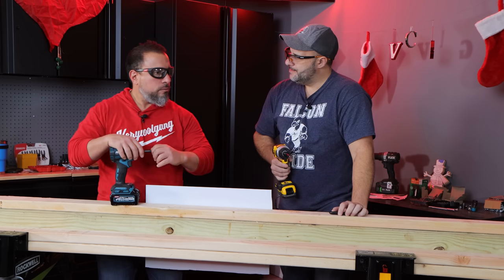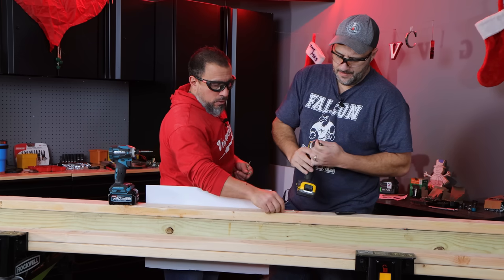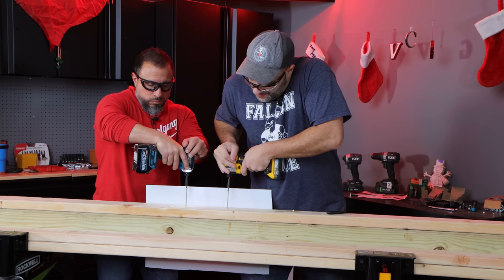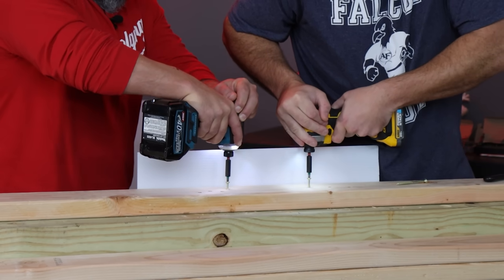Let's go with some wood fasteners. We have 3-inch wood fasteners, or wood screws. We'll start with one on top speed and see who gets the job done quicker. Three, two, one, go. Very close. Very close. That's crazy.